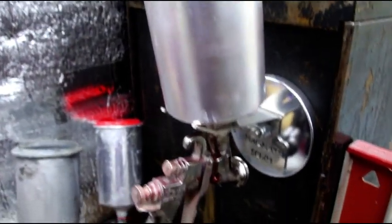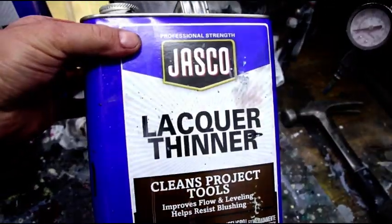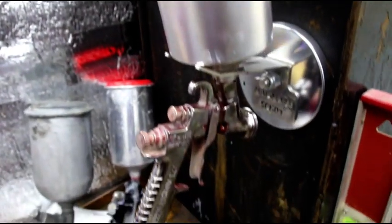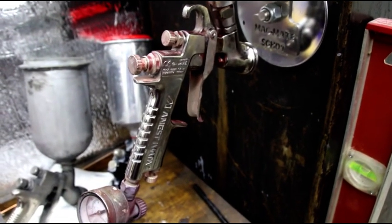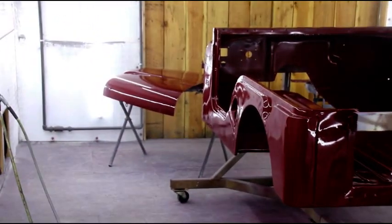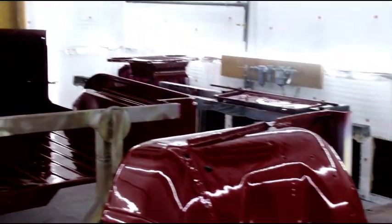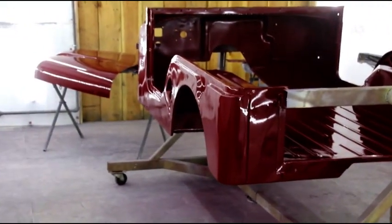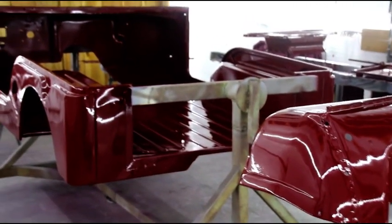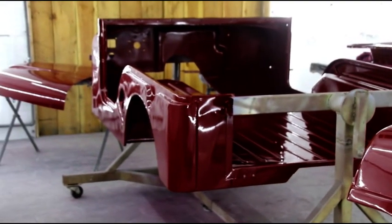We're going to get this gun cleaned. Somebody asked me how I clean the gun — there's really no secrets: lacquer thinner and then get scrubbing. It'll wash right off if you clean the gun right after you're done painting. Take it apart, clean all the parts inside, clean all the passages, and you'll be good and ready to go for next time. I hope you guys enjoy seeing the Luzon red go down — take one more look at it. We'll get this body out of here, get the chassis in there and get that gloss black, and then put the two together. Shouldn't be long now. Thanks for watching, and I'll see you on the next one.